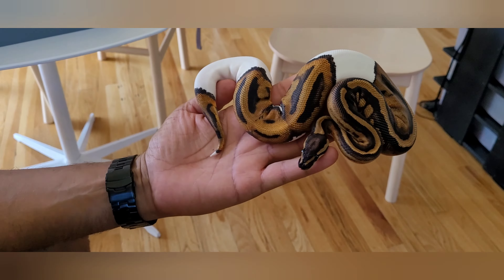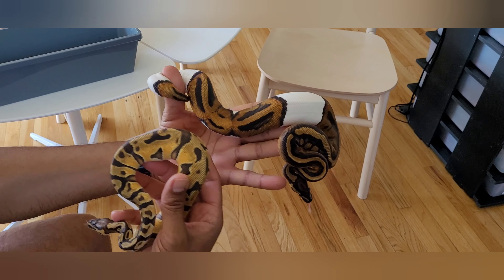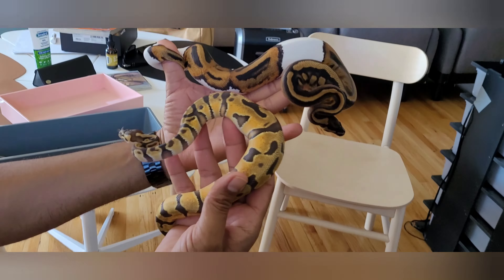The mandarin gives you the rusty orange versus the standard orange dream. The mandarin is so nice — gorgeous. I don't know if the camera's picking it up, but the black borders on the edge of those saddles are super, super dark black with the rusty orange. That's the single form, so the super form of the mandarin is what I'm looking forward to. Very nice.